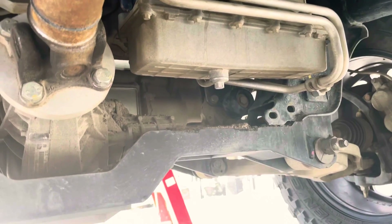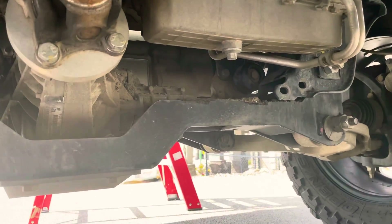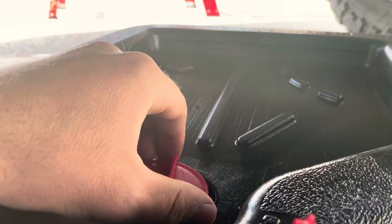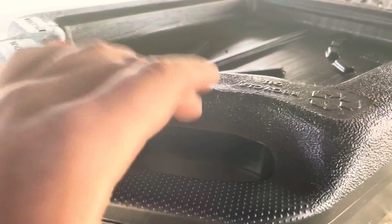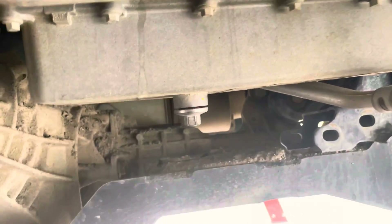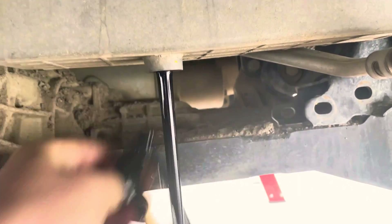We're under the Dodge EcoDiesel — it's got a nice place for the drain plug. That's a 13mm. We've got our oil pan in place. One thing I'll mention: take your drain plug out — last time I did my oil change I forgot to take that little plug out. Slide that into place, grab our 13mm, take her out. Here we go — cracking the drain plug. Here it comes — out comes the dirty old oil.